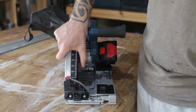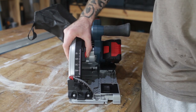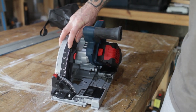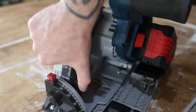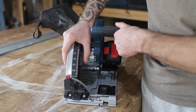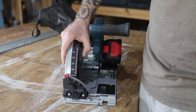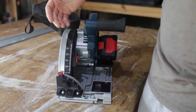The depth setting is very nice — super easy to use and very easy to see. If you set it to the top position, it gives you a scoring function, so if you're using melamine it minimizes chip-out. If you press the red button in, it locks to each millimetre with a detent, so it's quite specific. The only thing is if you need to set it between millimetres, it's a bit tricky. But per millimetre it's fantastic — 17mm gives you 17mm, I checked it.